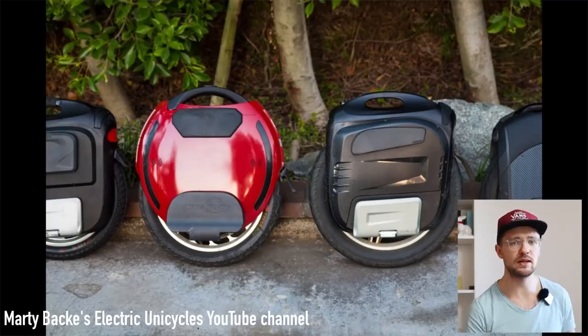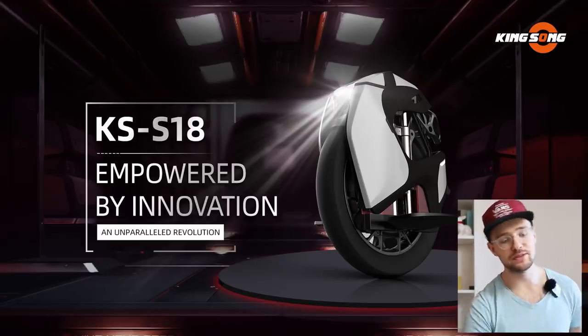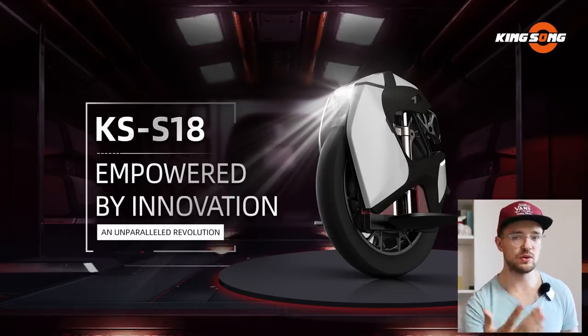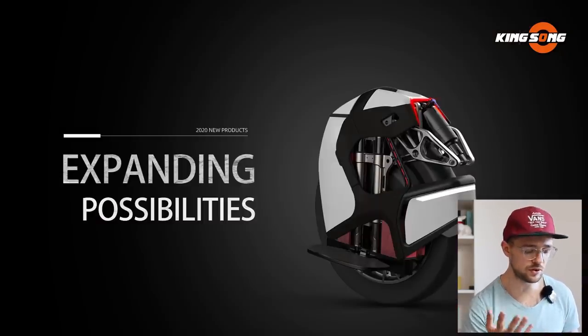The weight will be 22 kilograms — five kilograms lighter than the InMotion V11. It's similar in weight to a Kingsong 18L, which is impressive given the added suspension. The shell construction looks really robust. For features, there's front and rear lighting — I think it may be a bit less impressive than on the V11 but typical for the unicycle spectrum overall.